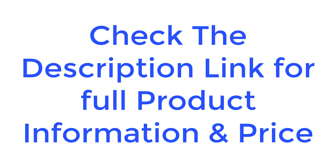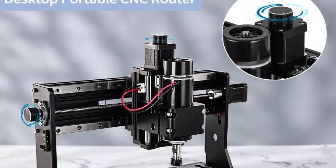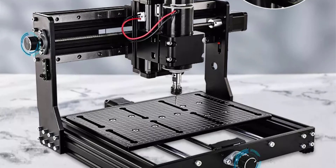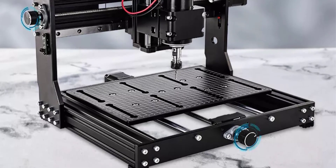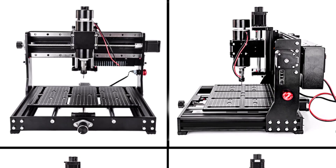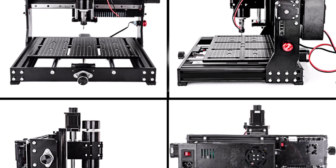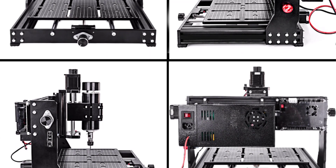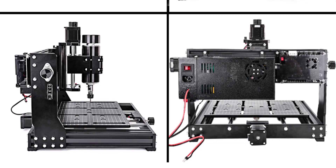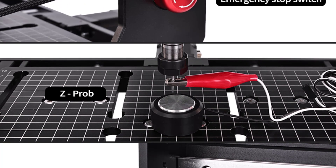Check the description link for full product information and price. At number four: the CNC Wood Router 3020 Plus Max with a 500W spindle, a metal engraving milling machine and GRBL DIY laser engraver for stainless steel and MDF. Engraving area: 300×200×70mm. Stepper motor: 42-step motor, 1.68A, 0.55N·m. Power supply output: DC 48V, 10.4A. Available for Windows XP, 7, 8, and 10 — not supported on Mac OS. Milling cutter: 3.175mm.